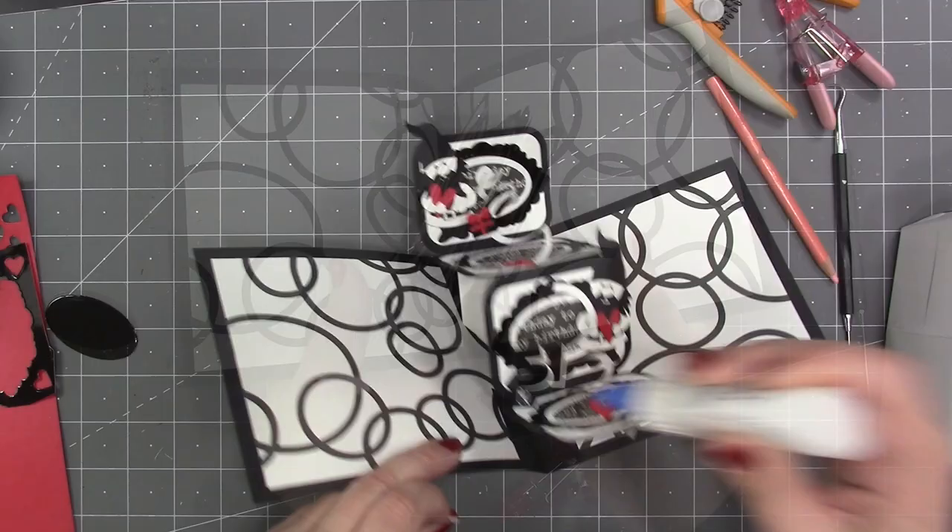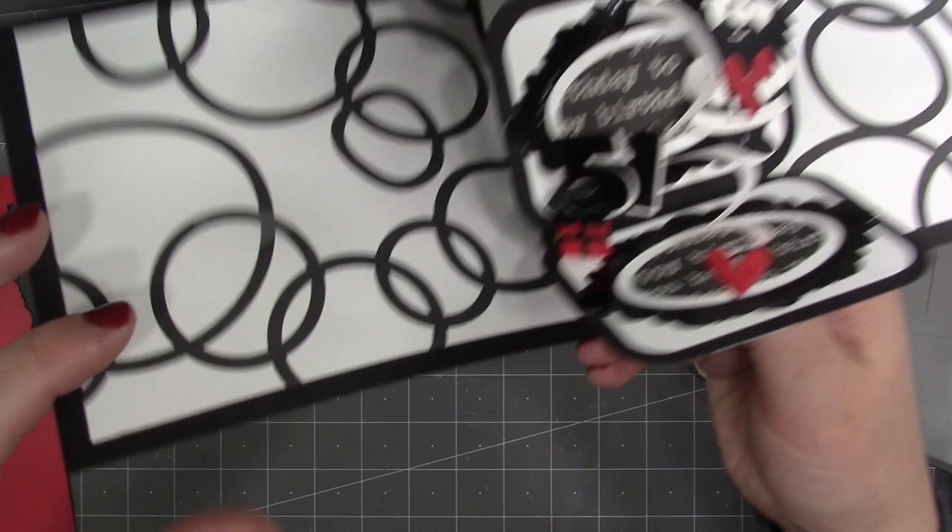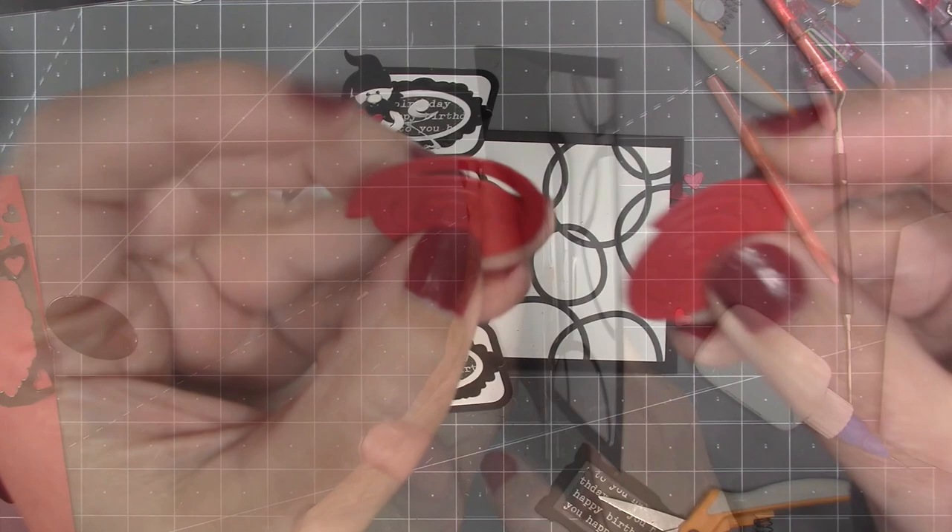If the card is bendable, it works best when you fold from the center, but once I add embellishments to the rest of my card it will be fine. The gnome and Santa set comes with a cute little present, so I've added one to the upper spiral and then another one below the age.